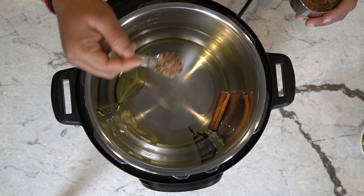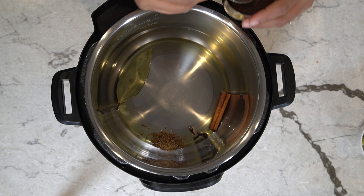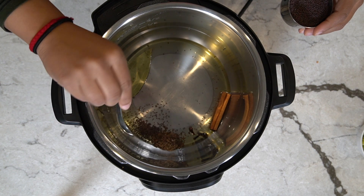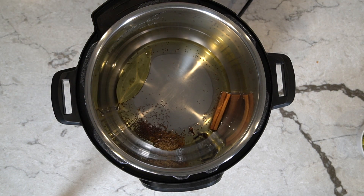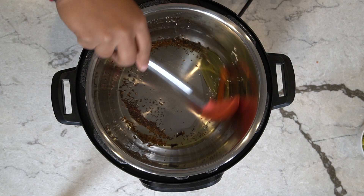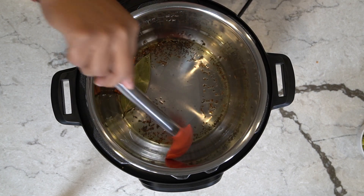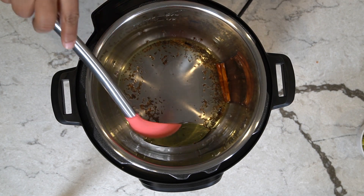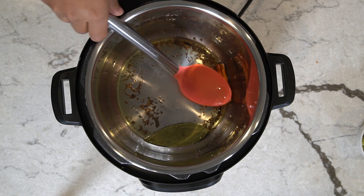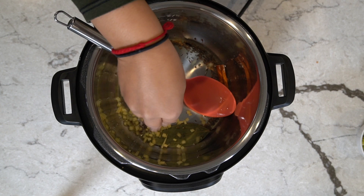Half a teaspoon of cumin seeds, and half a teaspoon of mustard seeds, also known as rye seeds. Things will start sizzling in just a minute — I can already hear some of it. Mix it around to get it evenly cooked. As this is sizzling, we can put in our ginger.